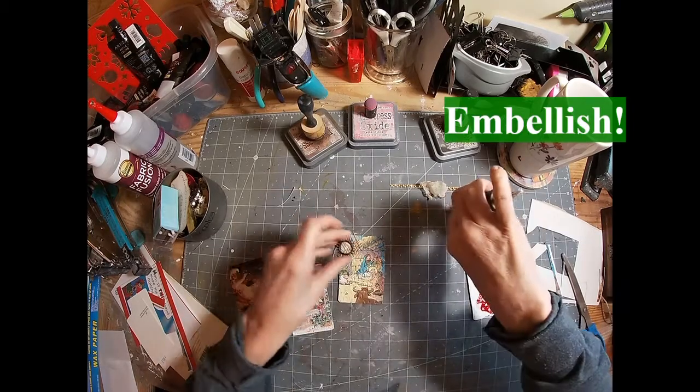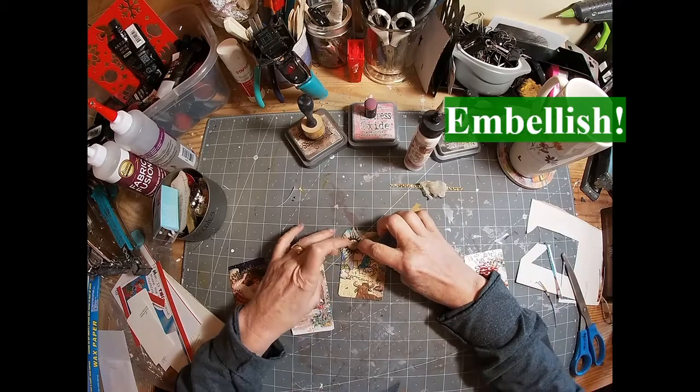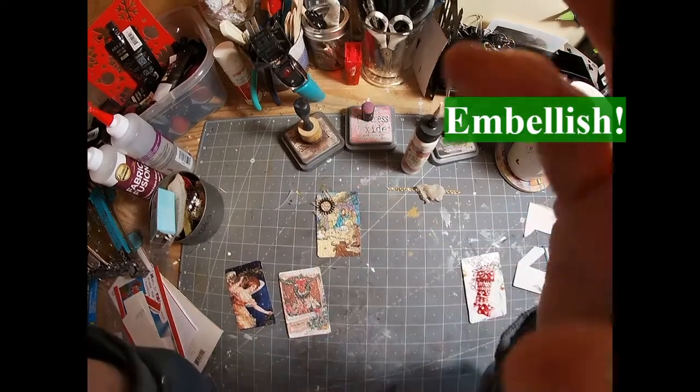Just do something that appeals to you. Use what you have left over from previous projects. Use what's laying on your workbench.